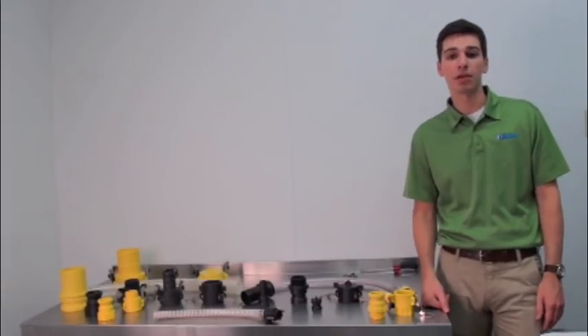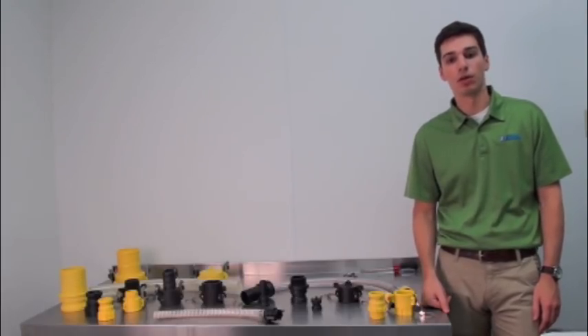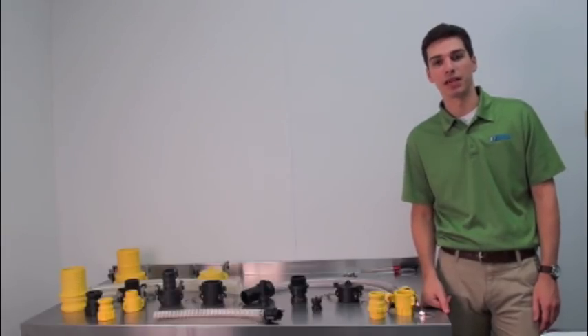If you're using cam couplings with hard pipe, your attachment will be different. You'll thread the coupler or adapter onto the pipe, and you won't need any clamps. But the way the coupler and adapter fit together will be the same.